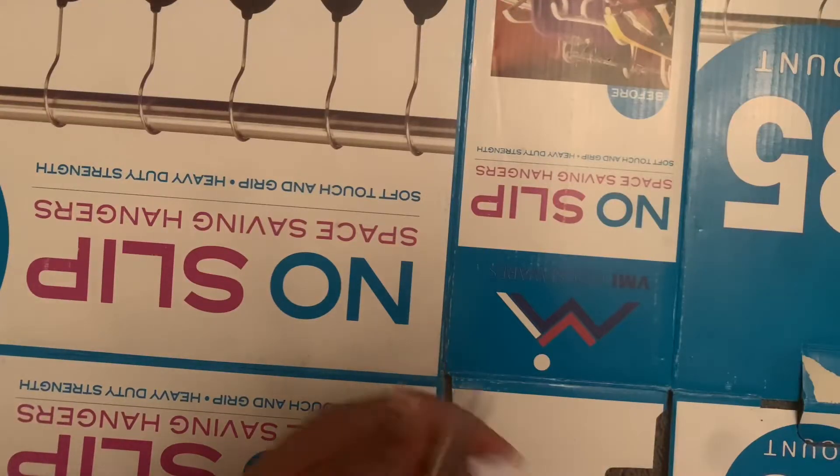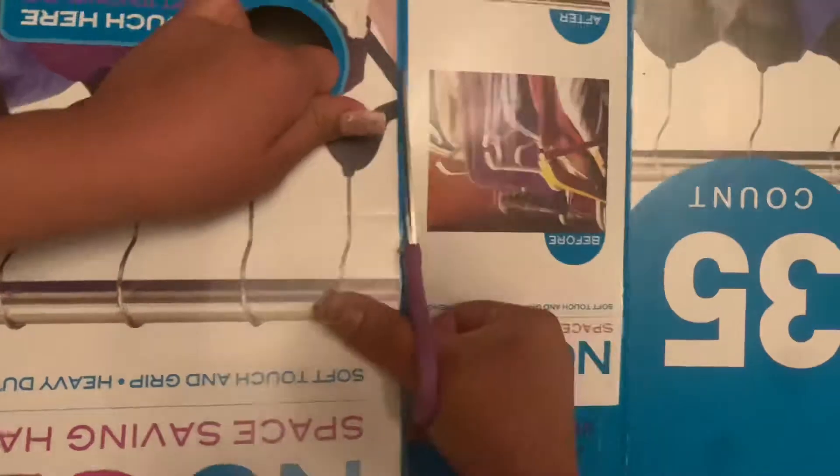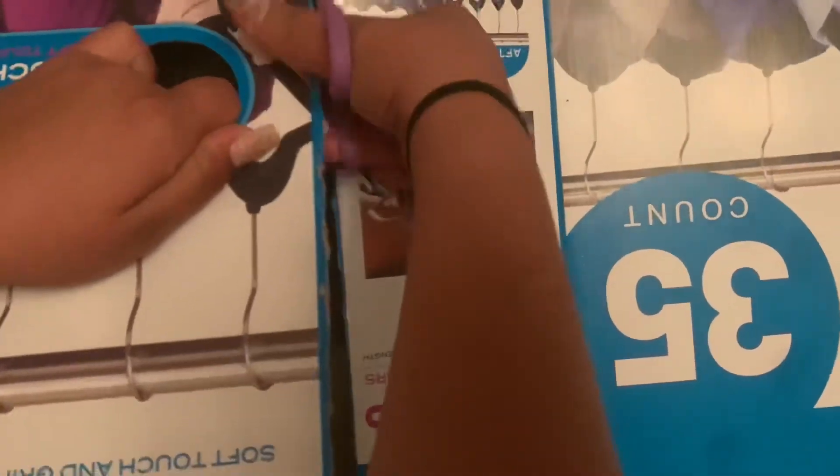Hey, what's up, welcome to our channel — yes, I said our channel because it's mine to record and yours to watch. Today we are making a Mr. Beast piñata.